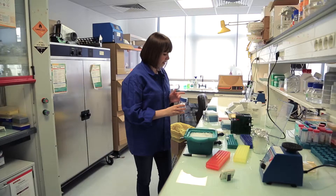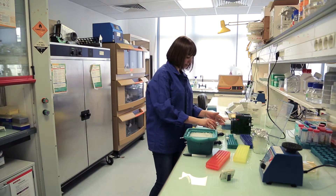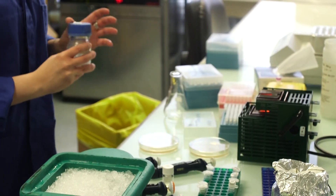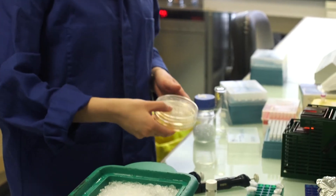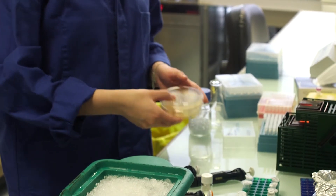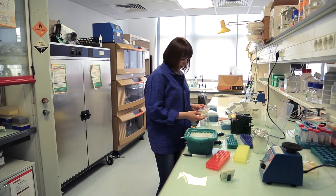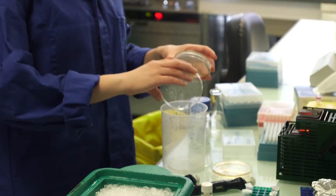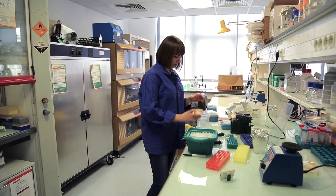Now I will put some beads on the plates and shake them to distribute the cells. Now it's well distributed so I can throw away the beads and put the plates at 37 degrees to let them incubate overnight.